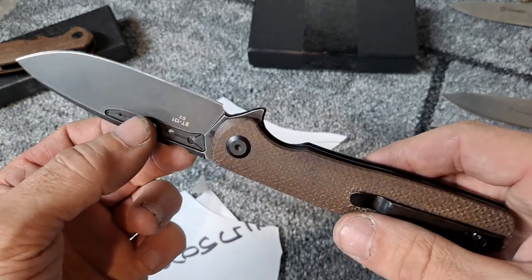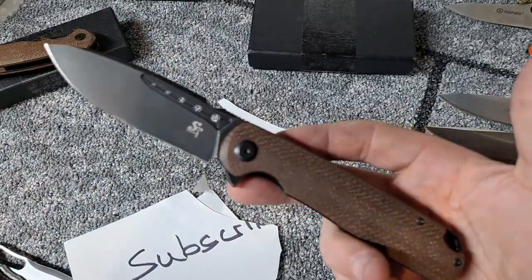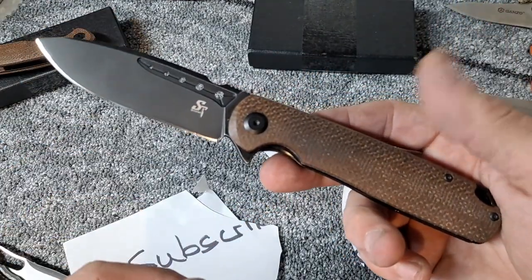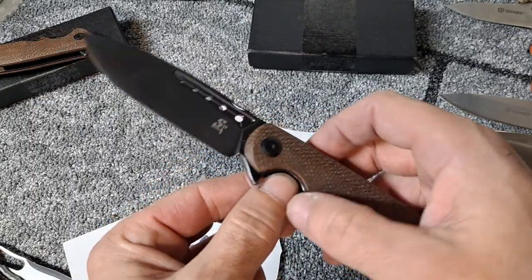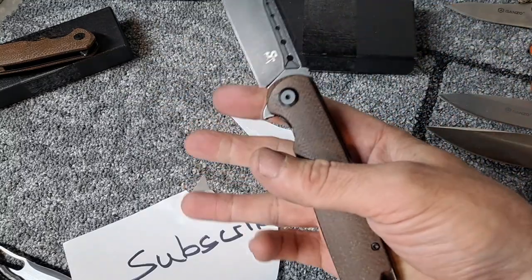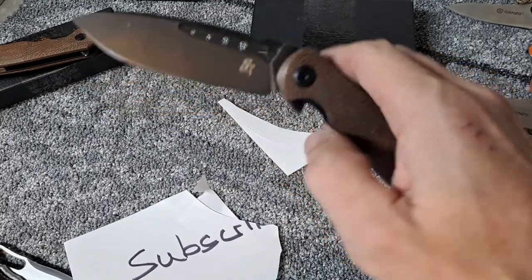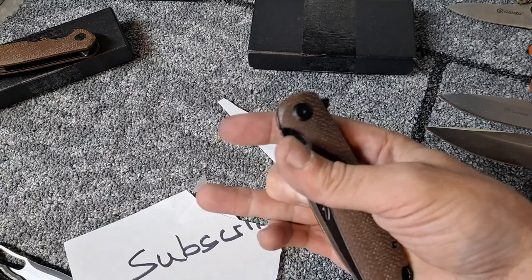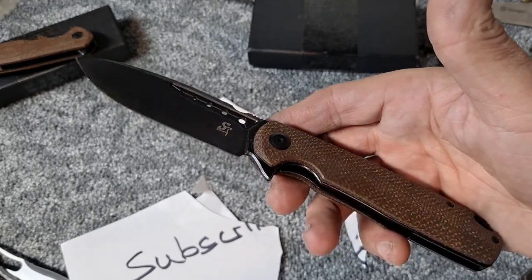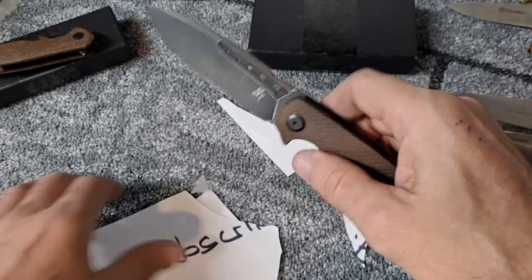If you guys help me get to 100 subscribers, when I reach 100 I'll give away this Sativian that I put a mirrored edge on. To get entered into this you'll have to be subscribed, help me hit 100, and then I'll have another video that will tell you how to enter the drawing. I'll just do a drawing. Maybe I'll do another giveaway at 250, then 500 and we'll see how it goes. This Sativian with a mirrored edge is extremely sharp and slicey.